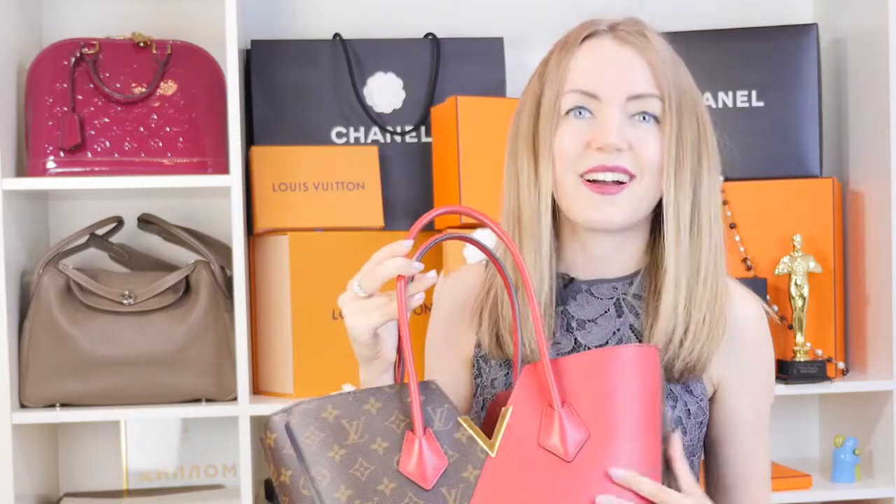The Louis Vuitton Kimono bag was released in several colors, and the combination of monogram canvas and colorful leather makes it very unique and stylish. It's quite popular — not the most popular Louis Vuitton bag, but it has a lot of fans. My favorite color combination is the monogram canvas with cerise color. It looks very unique and bright, and since most of my closet is neutral colors like black, beige, or light blue, I love colorful accents on my bags — even neon colors — just to add a pop of color to my outfit.